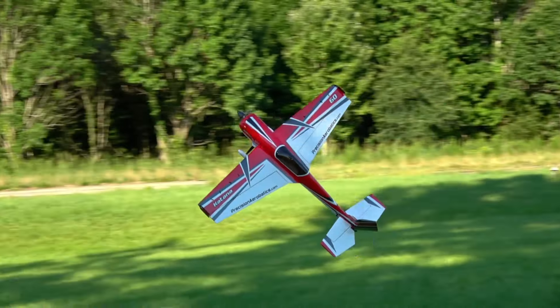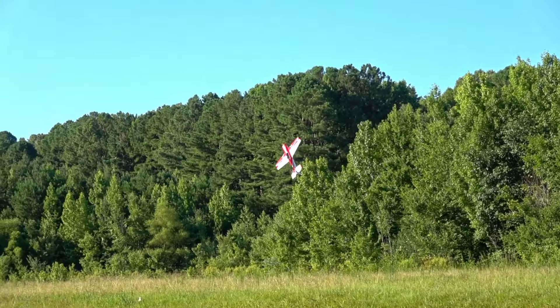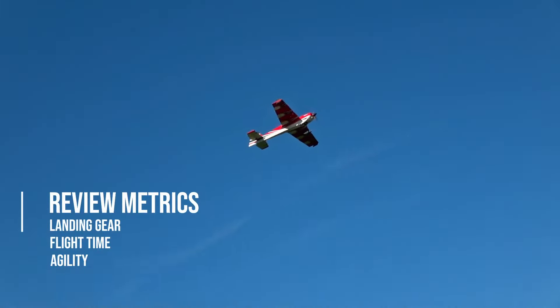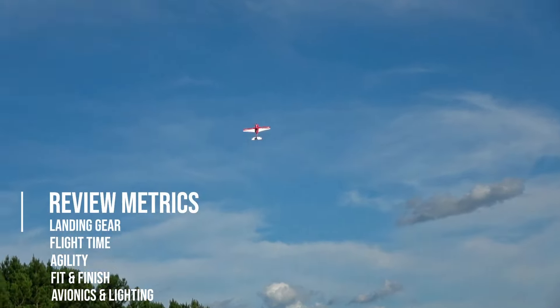At one point I literally could not shut up while flying it, which isn't too different from how I am normally — I was having too much fun. Today I'm going to cover landing gear, flight time, agility, fit and finish, and avionics and lighting. Of course these review segments will be specific to 3D woodies of this particular size of aircraft.